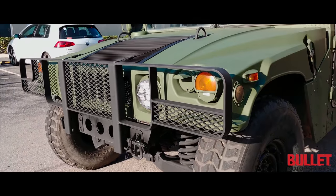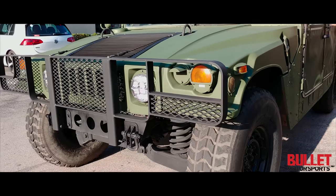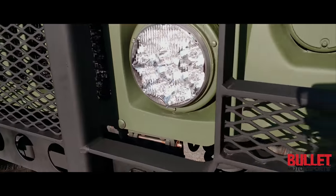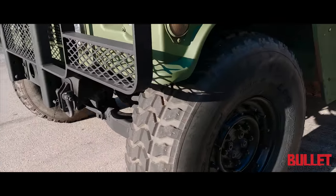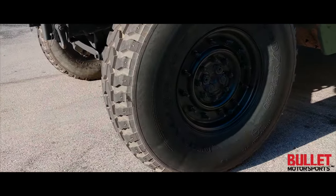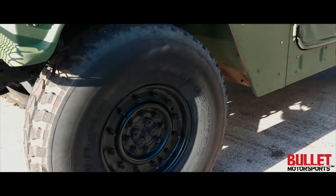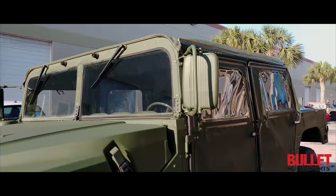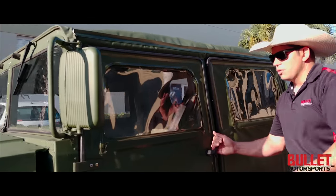We've modified this truck with LED headlights, and that's it — everything else is incandescent bulbs. It has 95% tread tires, those are 37-inch tires. The paint flows very well; we didn't use a spray can, we actually use a spray gun and a spray booth. It's got a brand new top, brand new doors, and brand new hardware throughout.